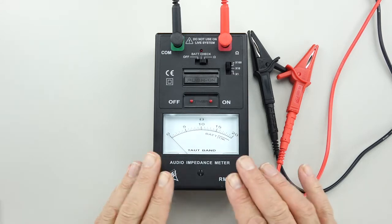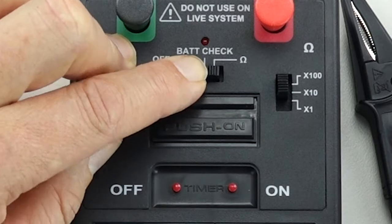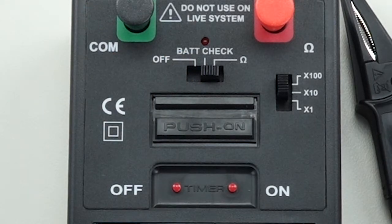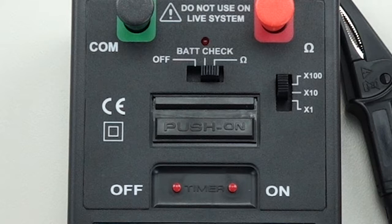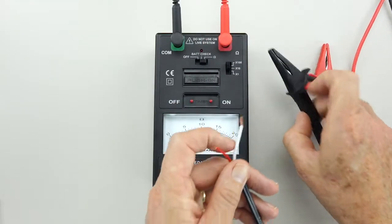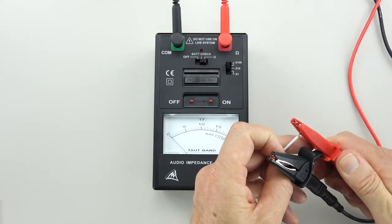Now let's put the meter to use. Remember we set it to the ohms or impedance setting. Because I'm only testing a few speakers on a test panel, I'm going to put it onto the times one hundred setting. I'll use the momentary switch and connect up the leads to the feed line running to the test panel.